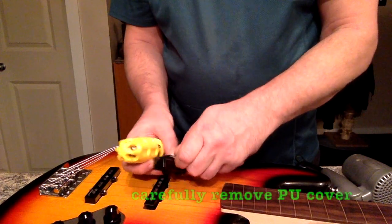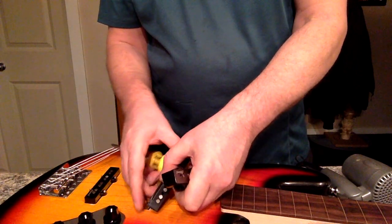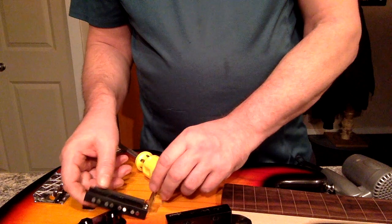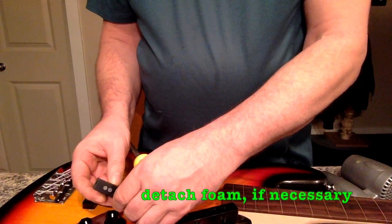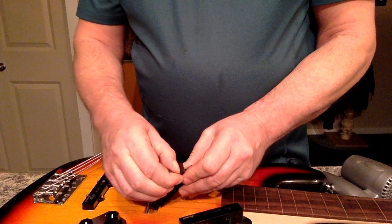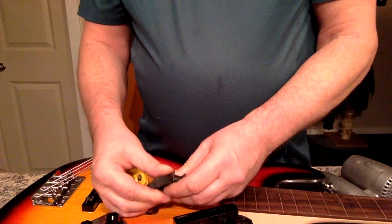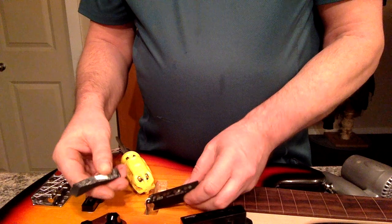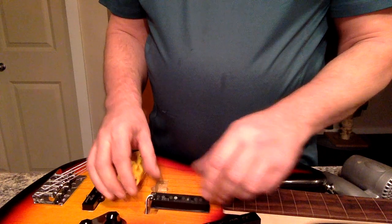Now that the action is done, we're going to move on to getting rid of the microphonic squeal. A lot of people will take the pickups right out and immerse them in a crock pot of wax — it's really not necessary to do that, and who wants to ruin a crock pot? So you just remove the foam back, and you're going to do the underside of the pickup. Carefully remove it here because you will be reusing that.